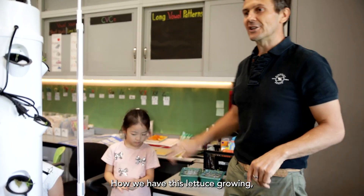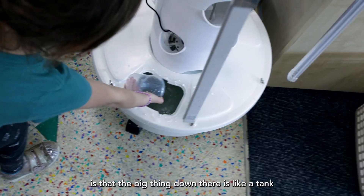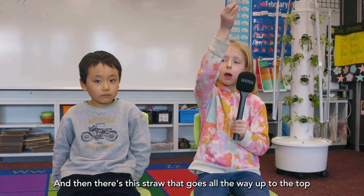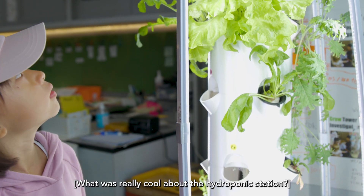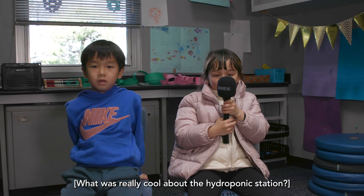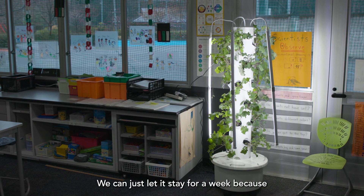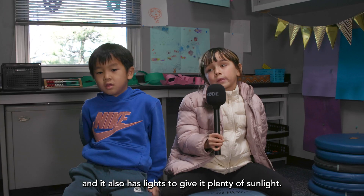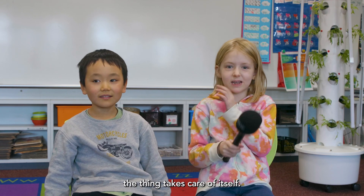The way the lettuce grows is that the big thing at the bottom is a tank where we put the water in. There's a tube that goes all the way up to the top and then it rains down so all the lettuce can get water. What was really cool about the hydroponic station is that we don't have to do anything — we can just let it sit for a week. It waters itself and has lights to give the plants plenty of sunlight, so the system basically takes care of itself.